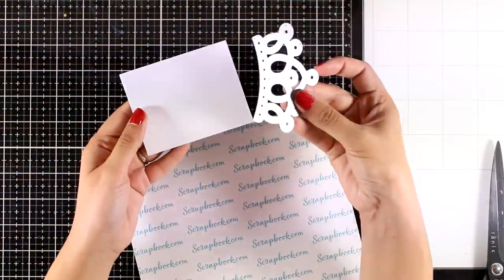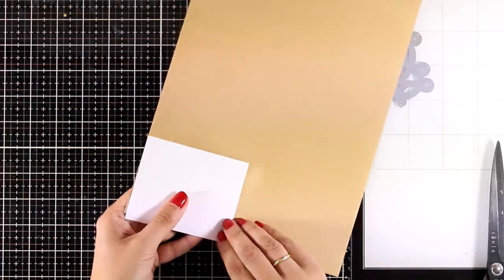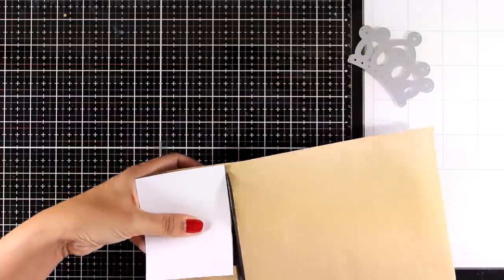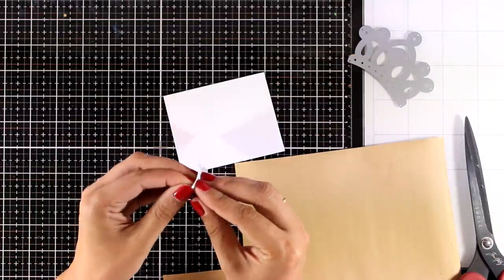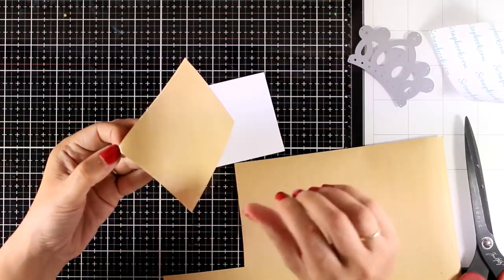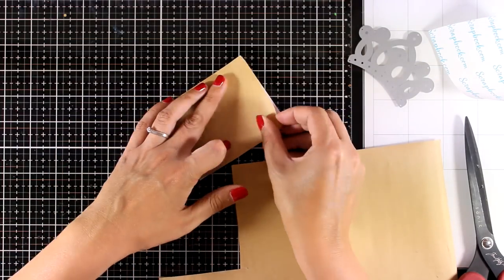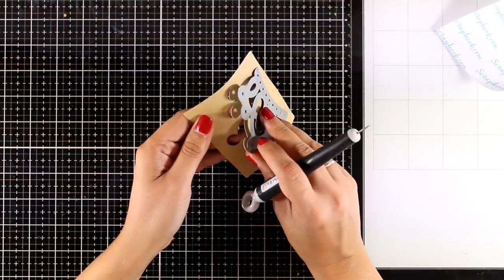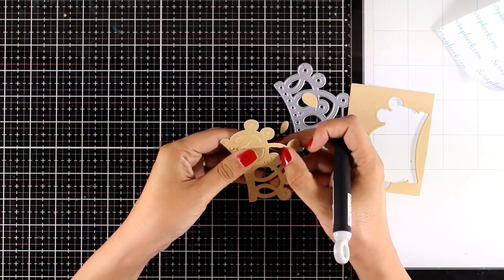Now I'm creating a birthday card perfect for a princess. I'm using a piece of white cardstock and backing it up with double-sided tape. The plan is to cut out the crown from this paper and then add glitter on top of the sticky part to create my very own glitter paper. If you hate using glitter, you can use glitter cardstock instead.